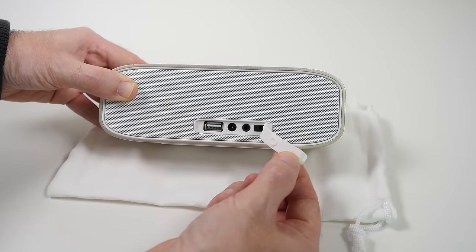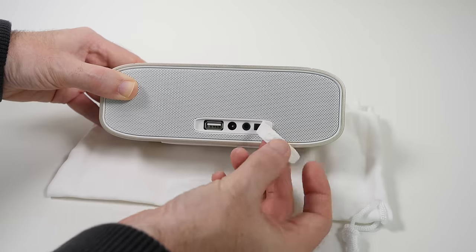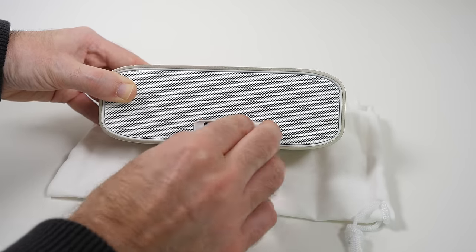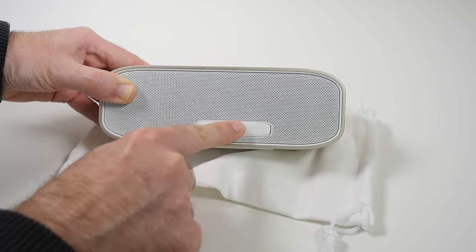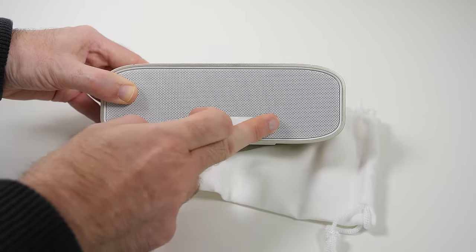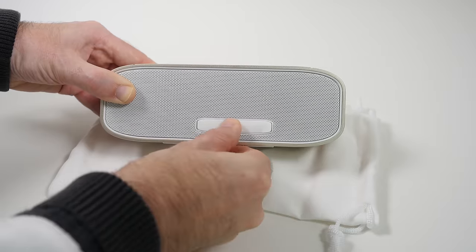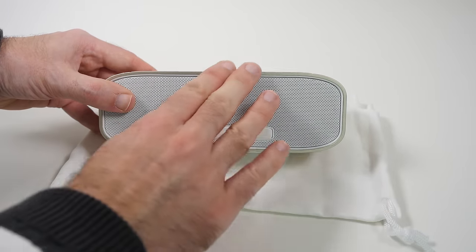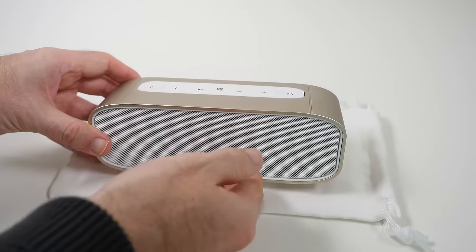The only negative thing I have got to say about this speaker is this piece of plastic. There is a little indentation here which pushes into the power input and that is the only thing that keeps it in place. I would have liked to have seen some extra grippy pieces to push into the USB port as well, because it doesn't quite push in how I would like — I'd like it completely flush. I like the material used, but I just wish it would sit in a little bit better. Other than that, the finish and build quality and solidity of this device is very, very nice indeed.